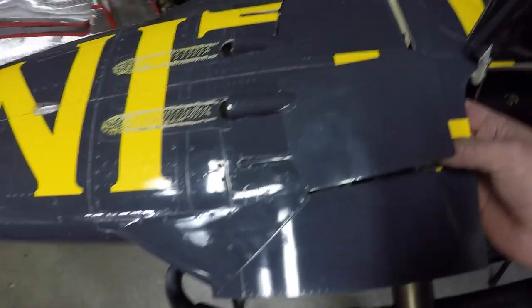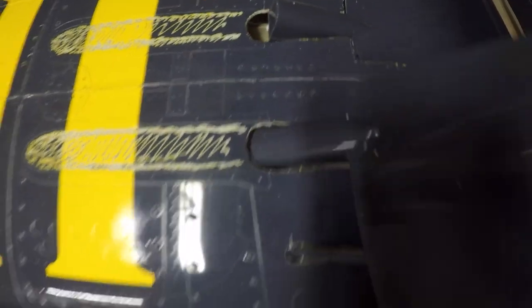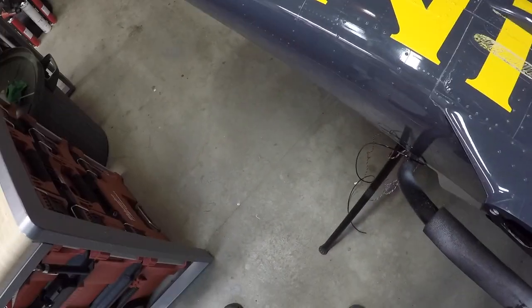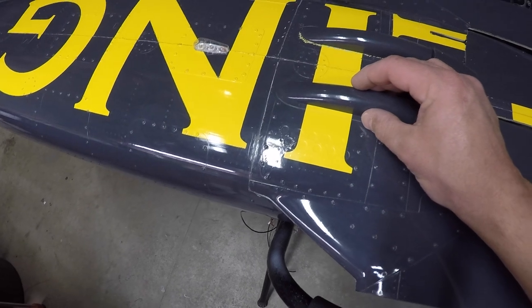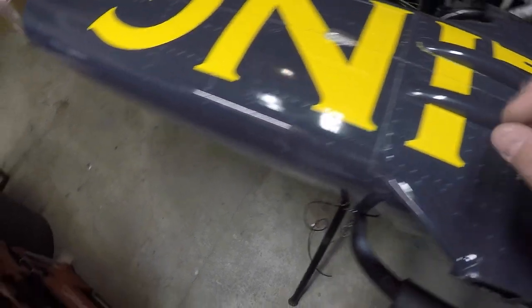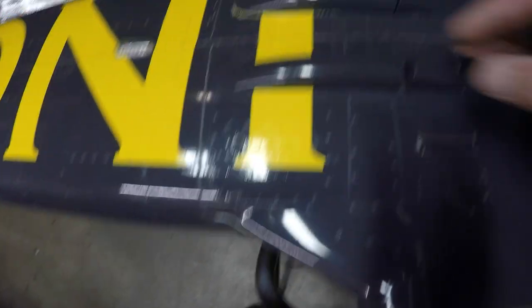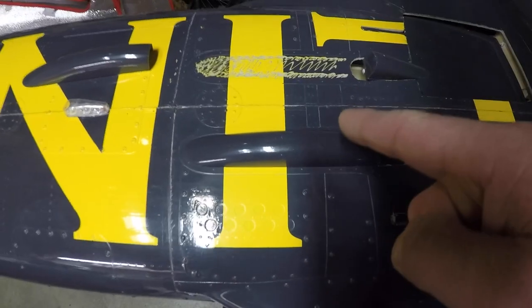The air brake is all installed and the tape is off. I did have to open up the openings a little bit just to allow the air brake to clear. I've gone and sanded the fairing pieces — these are essentially the same as the wing, so you sand them nice and flat, trim them off, then do the same epoxy setup. I've used 12-minute epoxy with micro balloons, roughed up the area, cleaned it with rubbing alcohol, and we're ready to get these mounted.